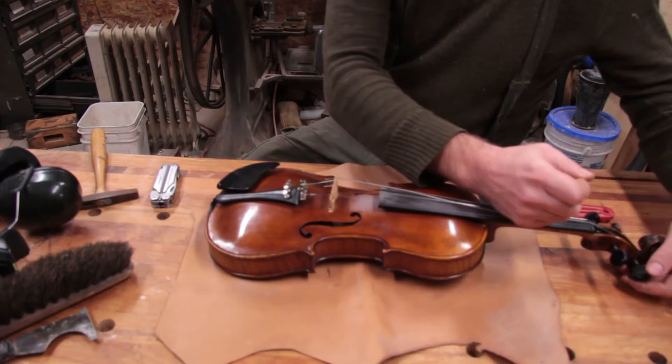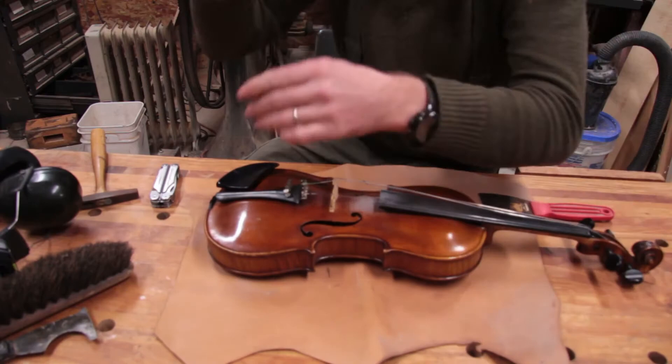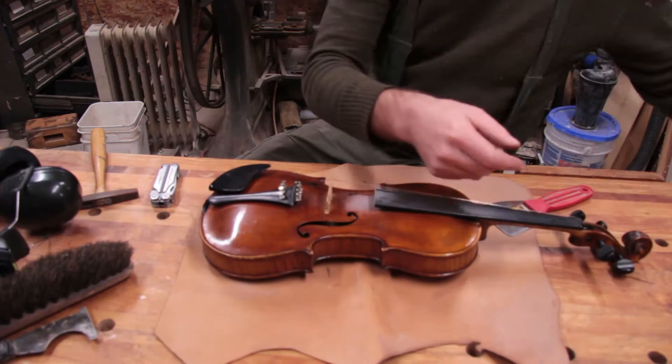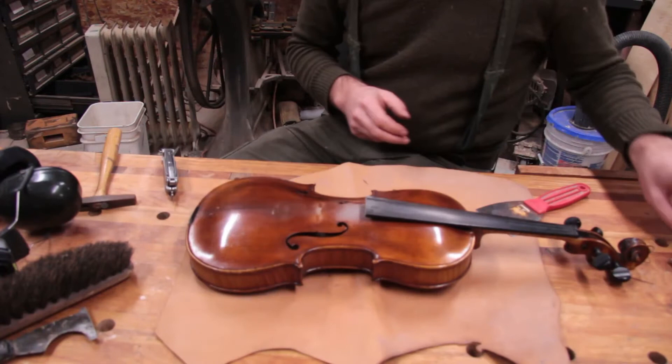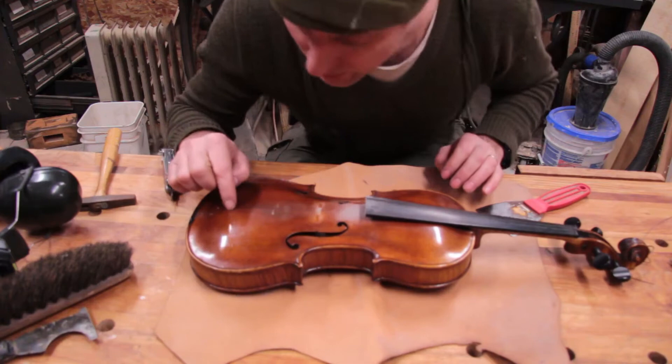So I am going to take the strings off, take the bridge off, take the chin rest off. And there we have one naked violin.